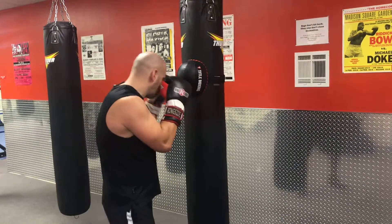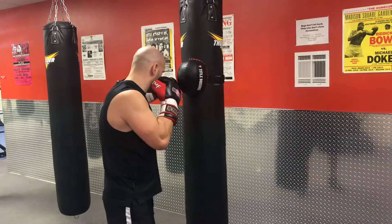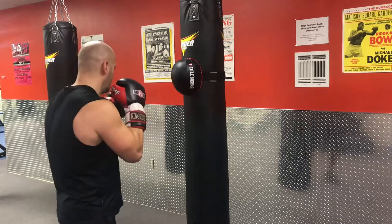That's double jab, rear hook, lead hook to the body, then rip back up to the middle to the head with an uppercut hook cross.